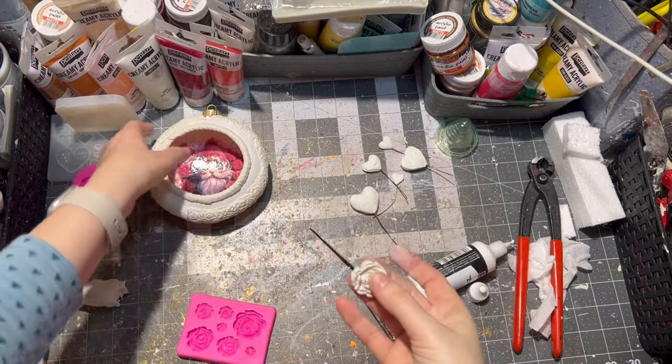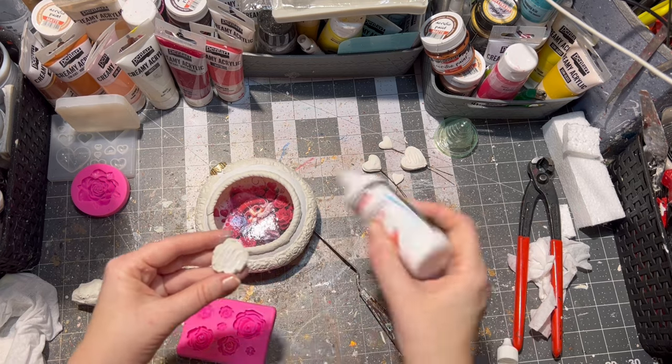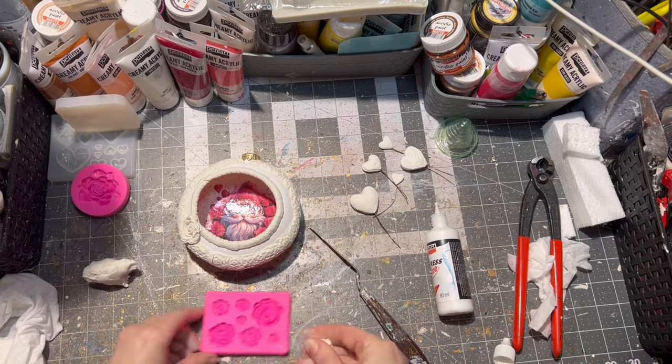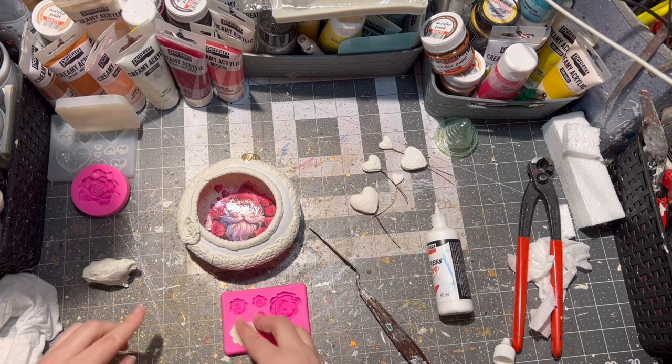Since there are roses on the image itself, I decided to use clay roses on the ornament around it, and I glued it all with express glue from Pentart as well.